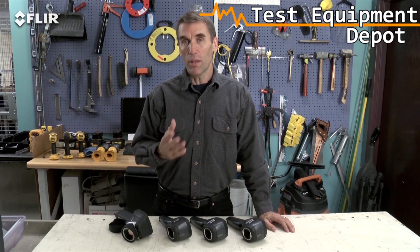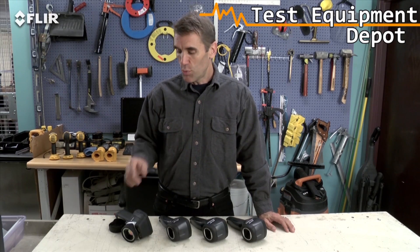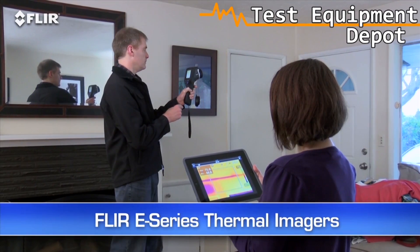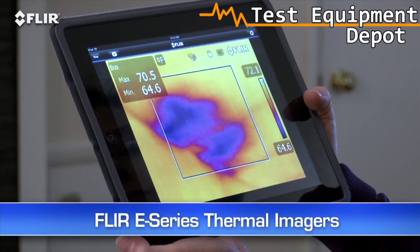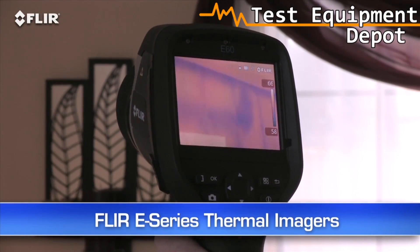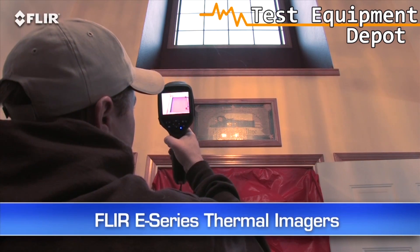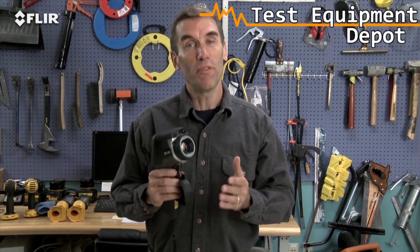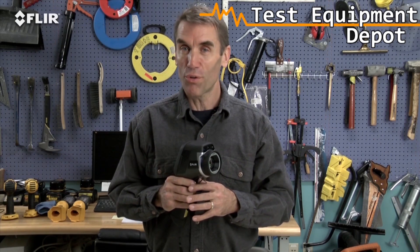Now, if you're going to use your camera a lot, and you need reference photos to go along with your thermal images, you'll want to check out FLIR's e-Series. They have a lot of productivity tools built into them to help you take care of more customers in less time, like Wi-Fi and Bluetooth communication, more in-camera tools, and higher resolution and sensitivity options. Definitely the best performance in their class. So be sure to take a look before you decide to buy, just in case you might need a little more camera to grow your business.